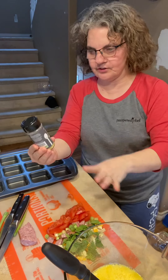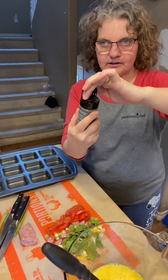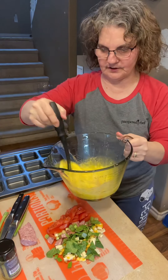I'm going to also use garlic and herb spice in it. So I'm going to put that into the egg mixture and give it a bit of a stir.